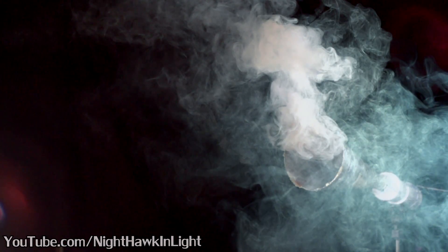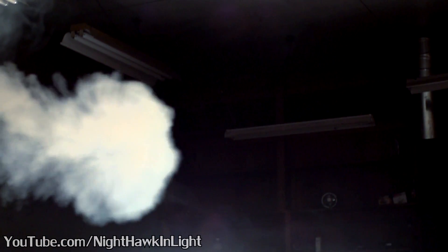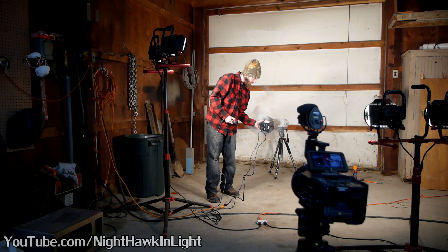In this video, I'll be building a combustion-powered vortex cannon that can fire a ring of air at extreme speed and with significant impact at range. A fog machine makes the rings visible to the camera.